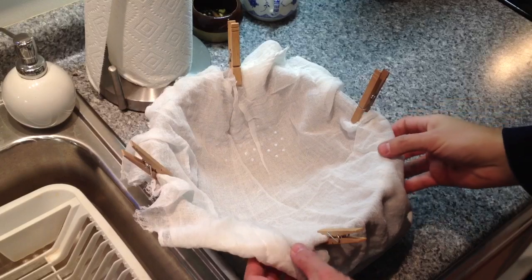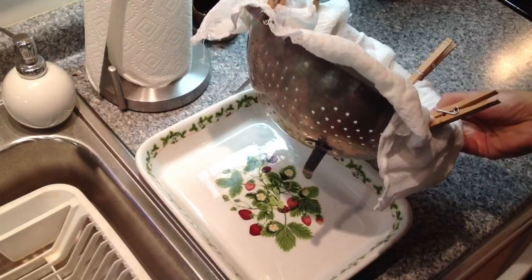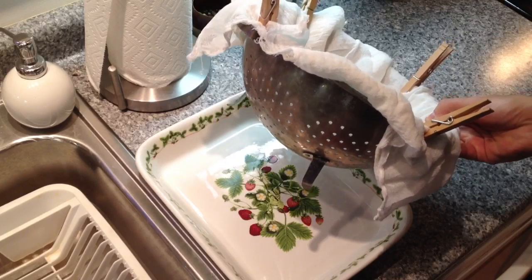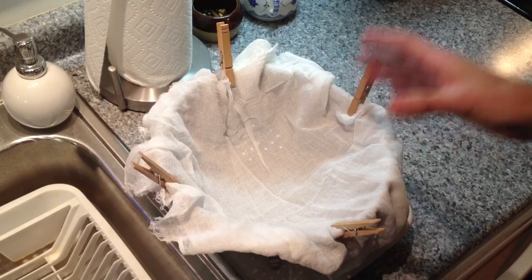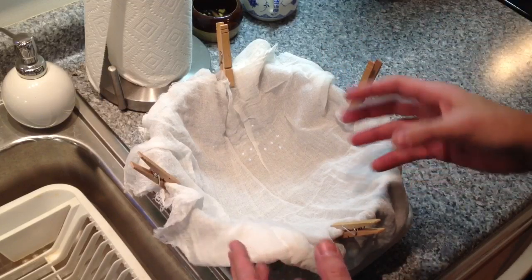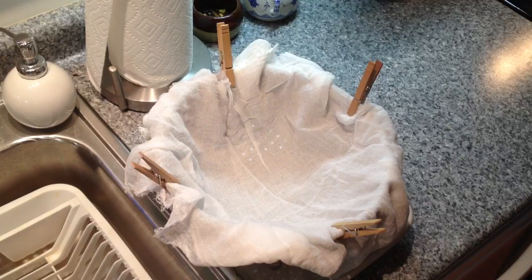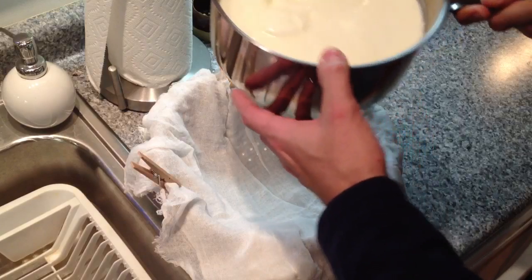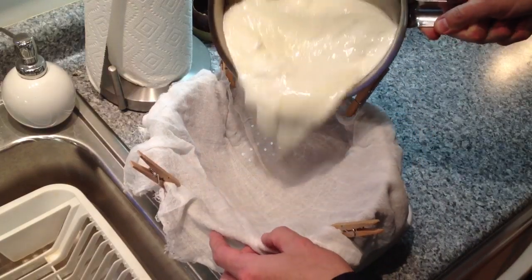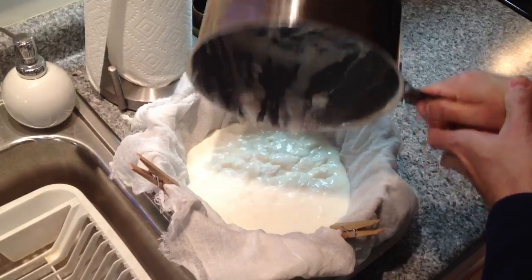That final step is to strain it through two layers of cheesecloth, leaving a basin underneath to catch the whey that's going to come out. We are going to separate as much of the whey from this yogurt as we can, and that will achieve that nice thick consistency we're looking for. Two layers of cheesecloth, a regular colander that you would use for pasta, and we're just going to pour that down in there.